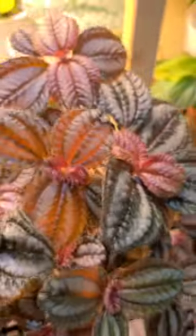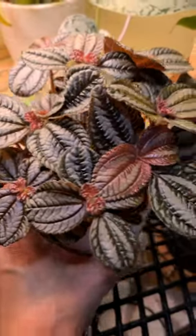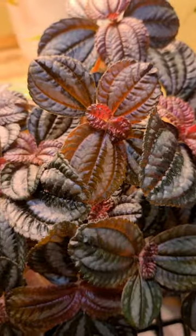She's just so pretty. Look at that color. So pretty. I put her in this pink pot — who knew it was going to be such a perfect combination?